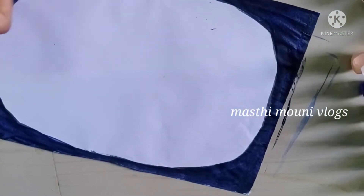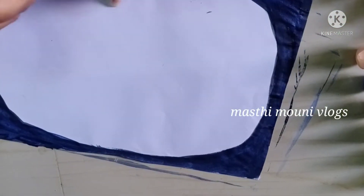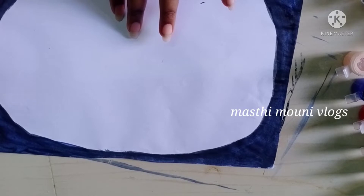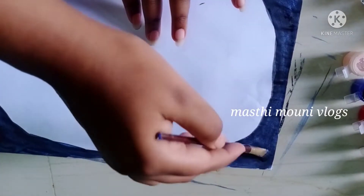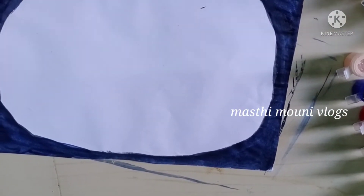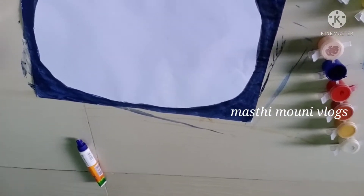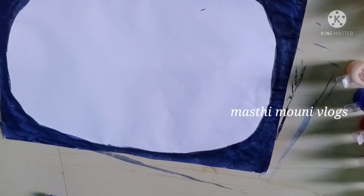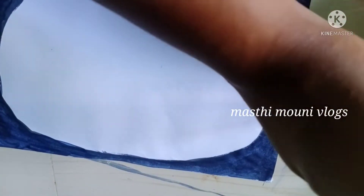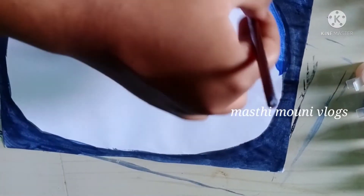I will add this color to the color. I will add a present color. I will show you how to paint the room decoration in about 5 minutes. I will show you how to paint the blue color, and I will apply the second layer to the blue color.